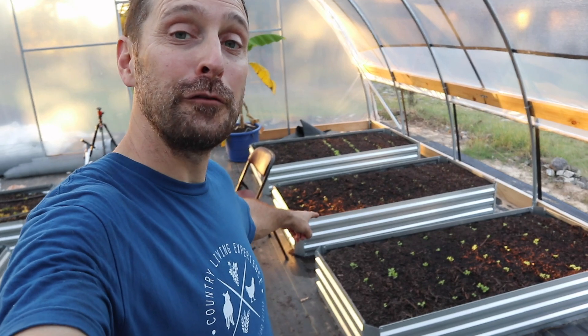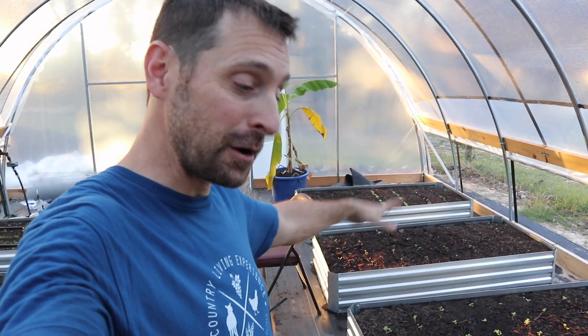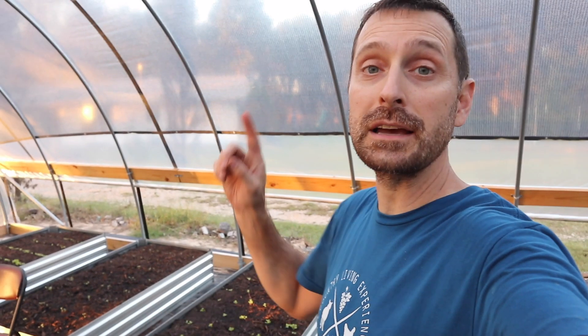Look at these beautiful fall veggies coming up in the greenhouse — I'm excited to have this. It's our first year ever having a greenhouse. We're very blessed to have it and I'm very thankful. I still have to get the rest of these poly lines run so I can get water to the other side. Now go check out this video right here which shows you how I built this greenhouse by myself. Have a great day, we love you, see you next time!